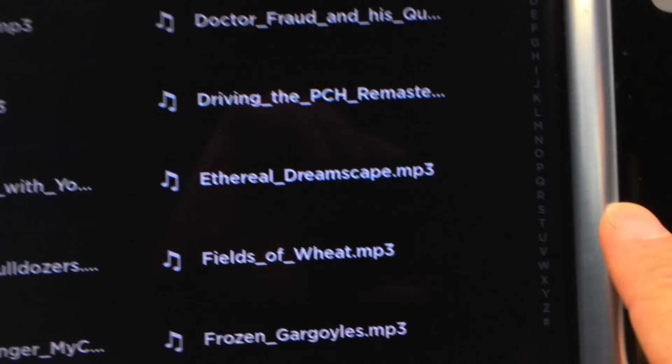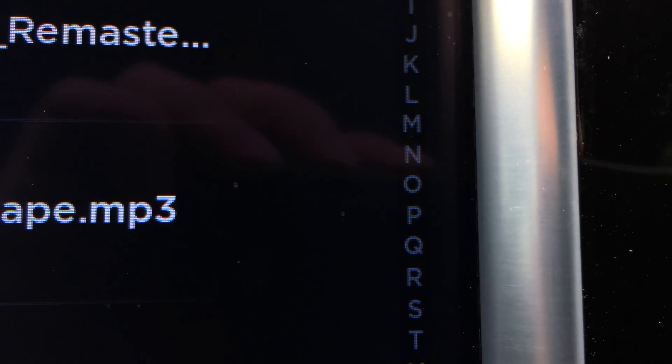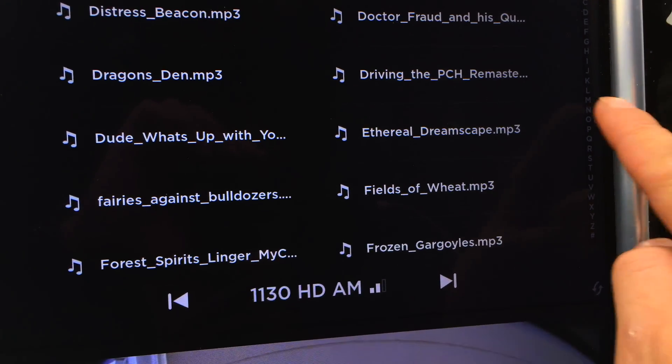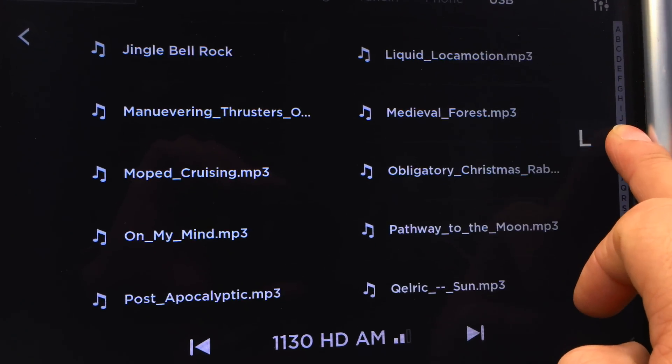They gave us back the much smaller and harder to read, but still, it's back — the alphabetical selection. So you can select. There we go. So thank God that's back.